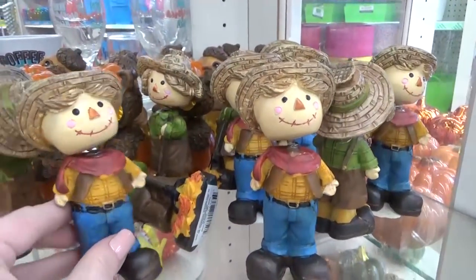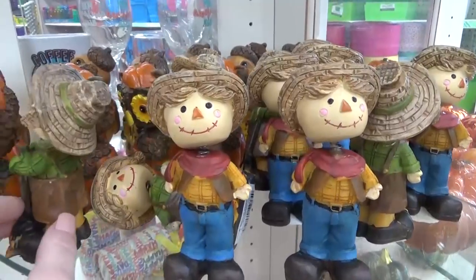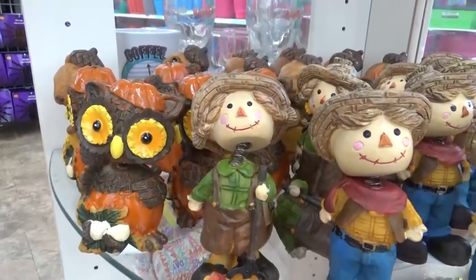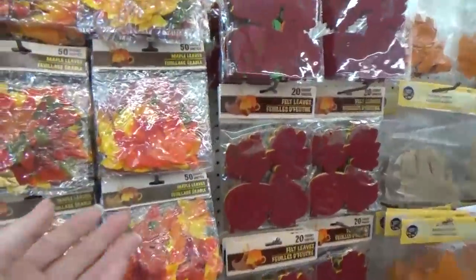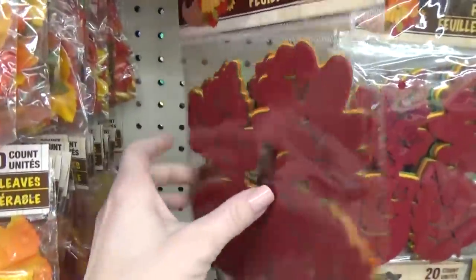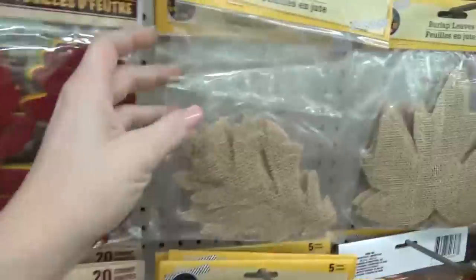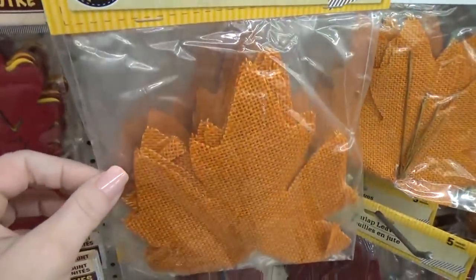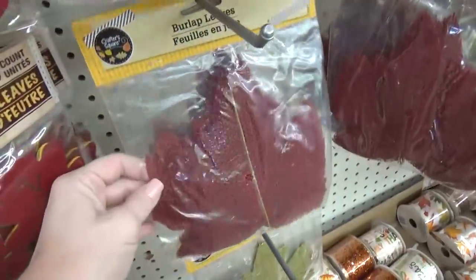I always get a big kick out of the little bobblehead statues. I think they're really cute, yet I don't usually buy them. They also have lots of fall leaves — felt leaves perfect for crafting. Out of all the leaves, the burlap ones were definitely my favorite. I think these are really rustic and cute at the same time.